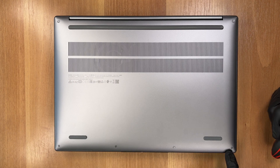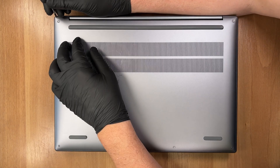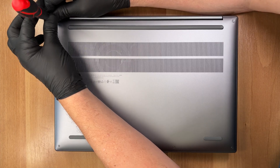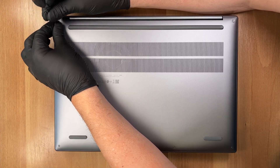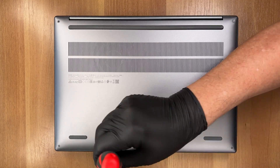We use a Torx T5 screwdriver to undo six screws from the bottom plate. The two screws closest to the hinges are 6.5mm long. The other four are 3mm. All of them use an M2 thread.